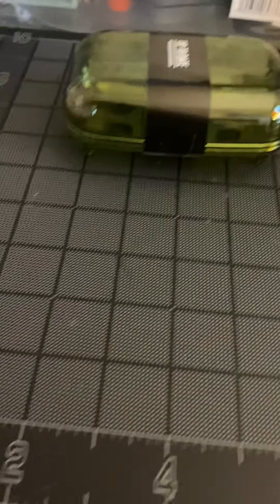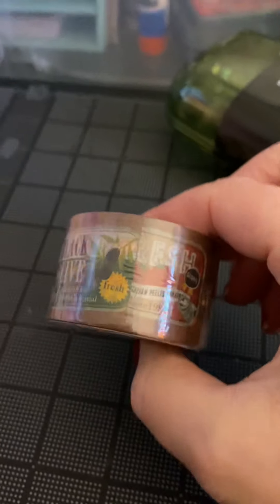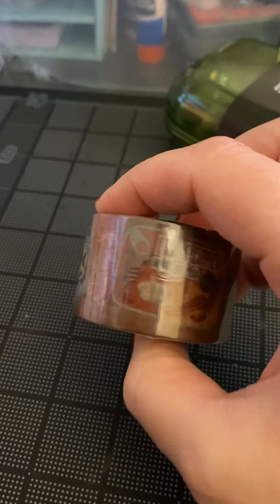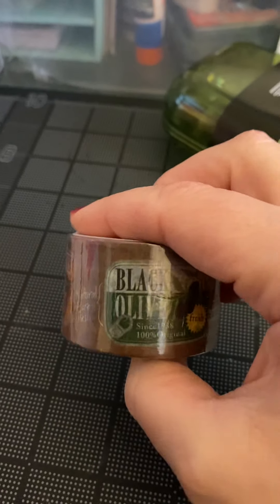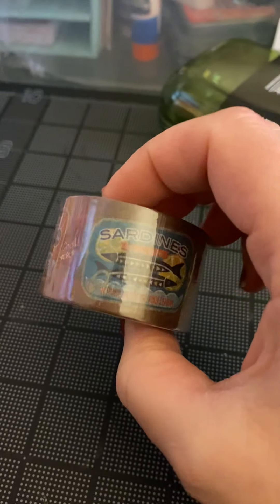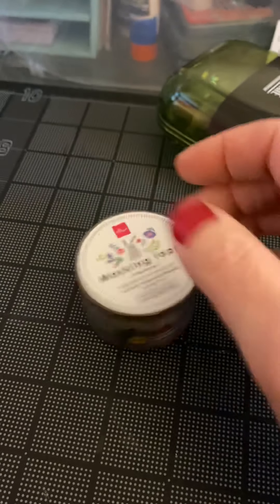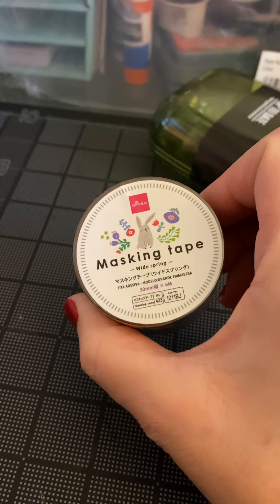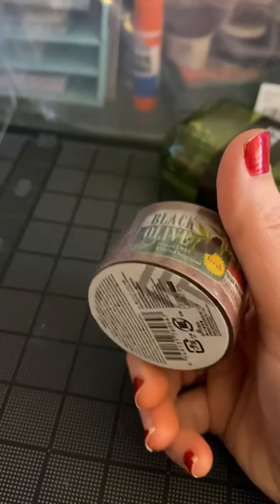I got a soap dish. Oh, I got this washi tape — I thought this was a cool look. It's like seed packets. Maybe it's farmer's market? Red pepper with garlic, black olives, tomatoes, sardines. Maybe it's just like a grocery... I don't know. But I thought it was pretty cool — very different.